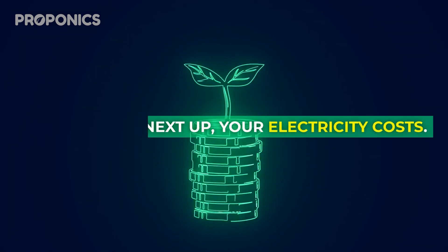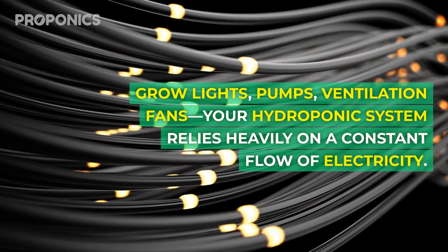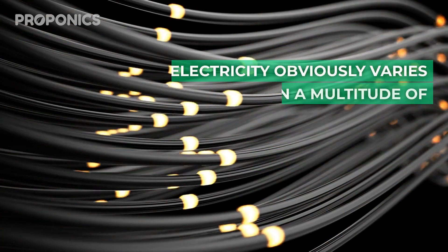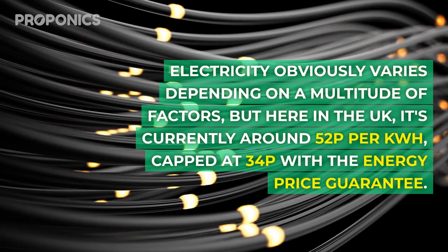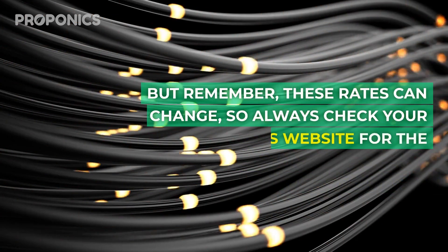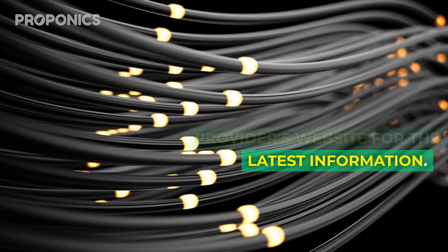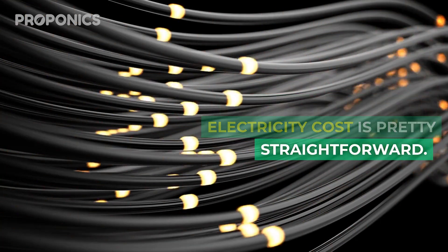Next up, your electricity costs. Grow lights, pumps, ventilation fans — your hydroponic system relies heavily on a constant flow of electricity. Electricity costs obviously vary depending on a multitude of factors, but here in the UK it's currently around 52 pence per kilowatt hour, capped at 34 pence with the energy price guarantee. Remember, these rates can change, so always check your provider's website for the latest information.